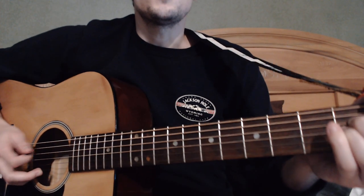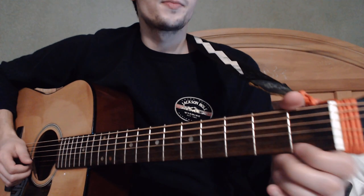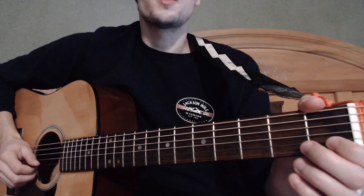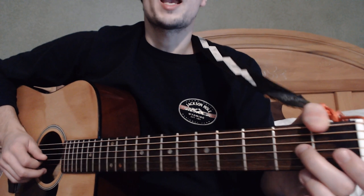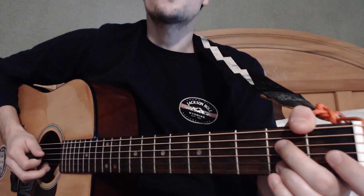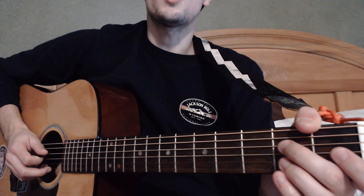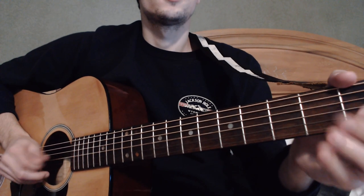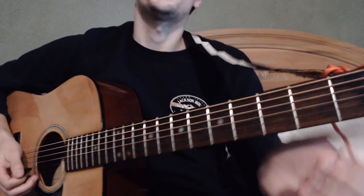Once you do that, you're gonna do a little run. You're gonna go on the B string open and do a hammer-on to the first fret. Then you're gonna go to the G string open, hammer-on to the second fret. Then the D string, you're gonna do a hammer-on to the second fret, and then a pull-off back to open. It should sound like this — let's put that together and play along with me.